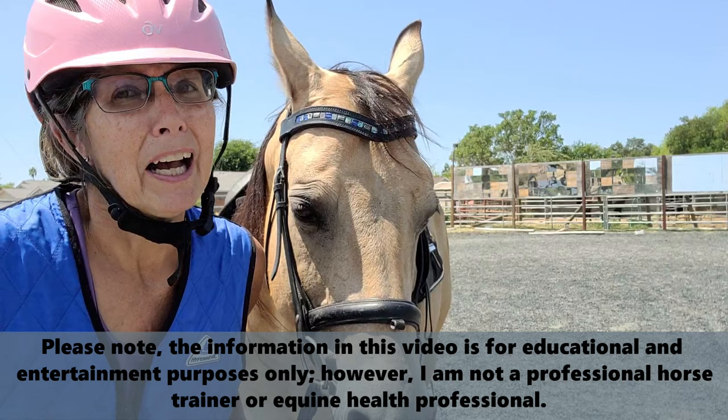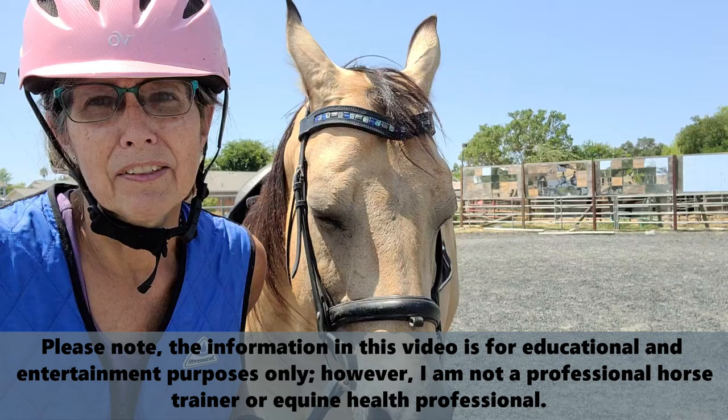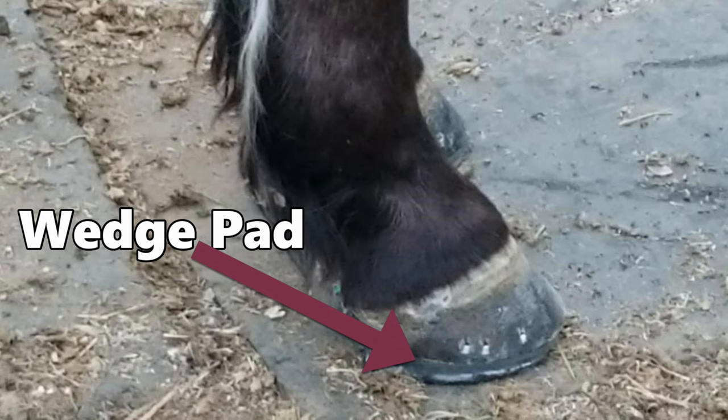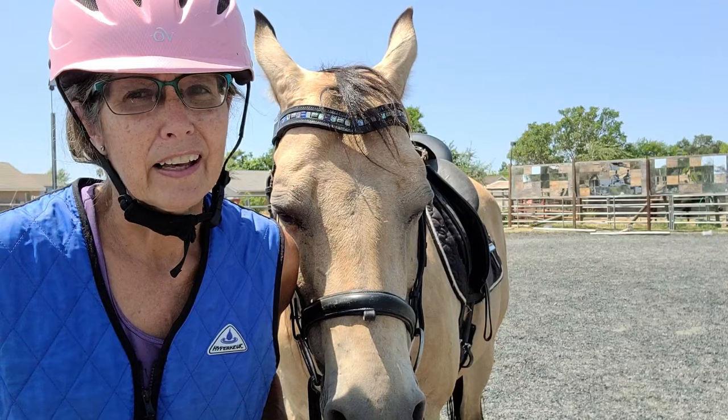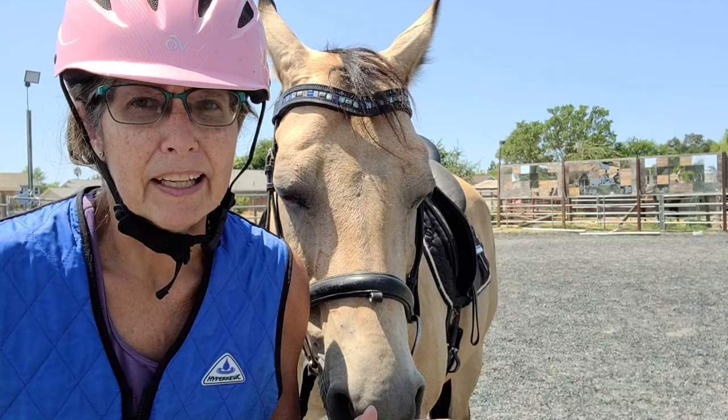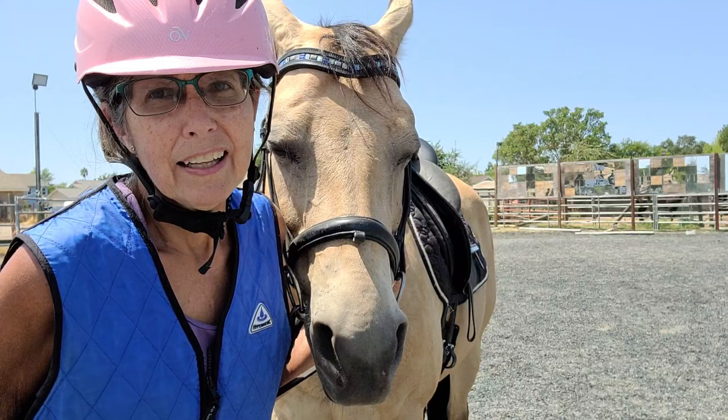As you may recall from one of my other videos, Wylie was diagnosed in March with navicular syndrome. We have done a very conservative treatment on him by putting wedge pads and natural balance shoes on his front feet. He continues to be lame — it's a subtle lameness, and navicular normally is a fairly subtle lameness. We're still going with a conservative treatment.